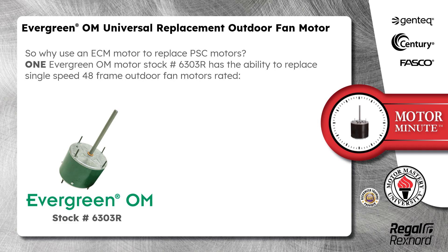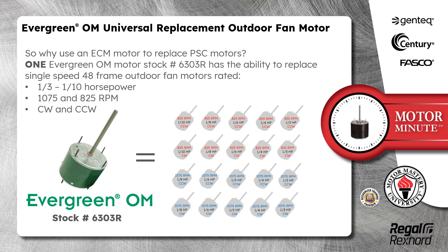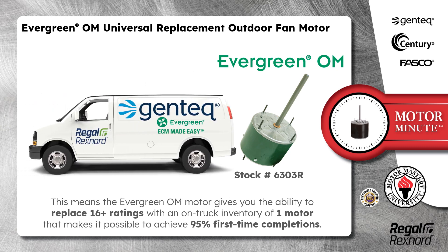One Evergreen OM motor, stock number 6303R, has the ability to replace single speed 48 frame outdoor fan motors rated 1/3 to 1/10 horsepower, 1075 and 825 RPM, clockwise and counterclockwise rotation. This means the Evergreen OM motor gives you the ability to replace 16 plus ratings with an on-truck inventory of one motor, making it possible to achieve 95% first time completions.